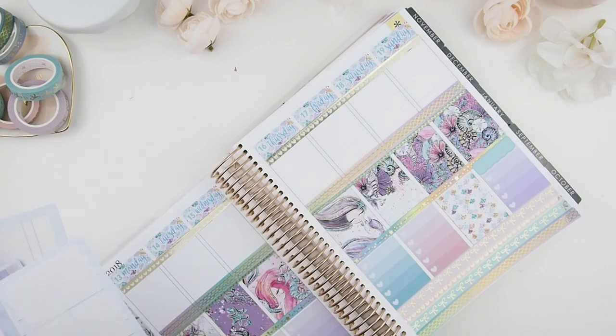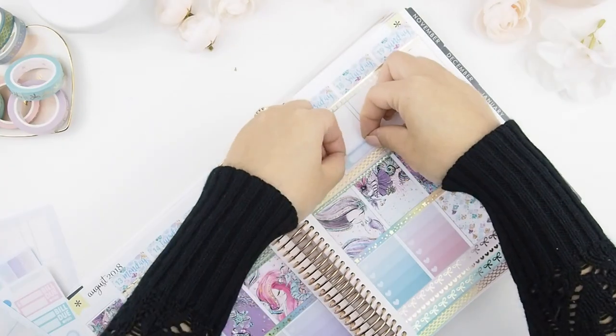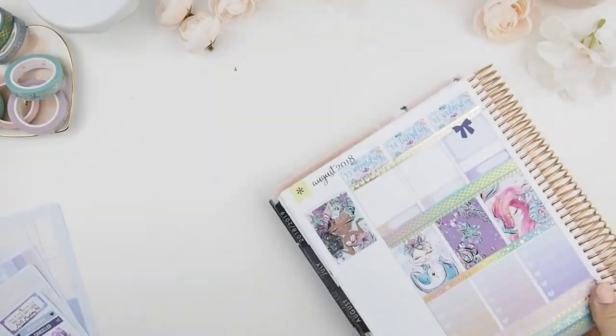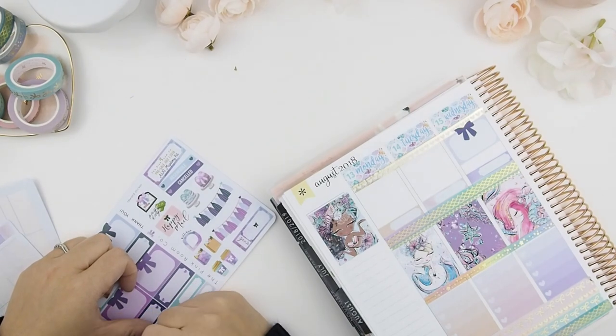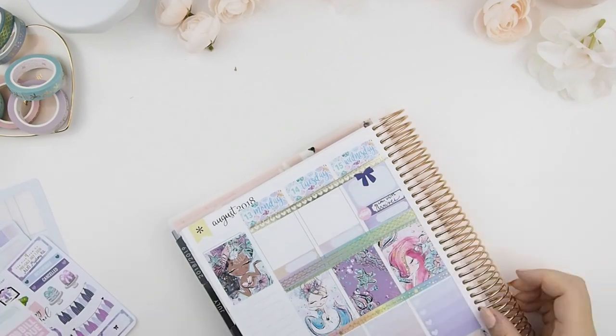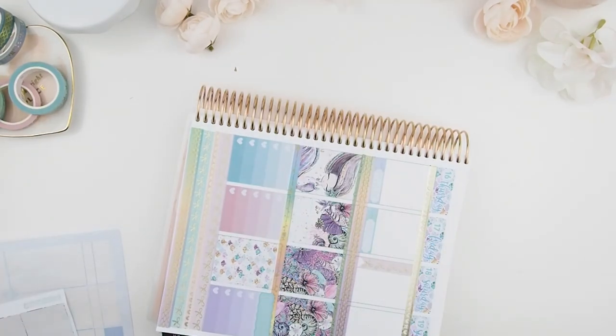As I mentioned, the top part is my "today's" section, so I usually put my meal plan stickers up there too. And if there are important days happening on that day, I usually use a half box and just place it on top like that.